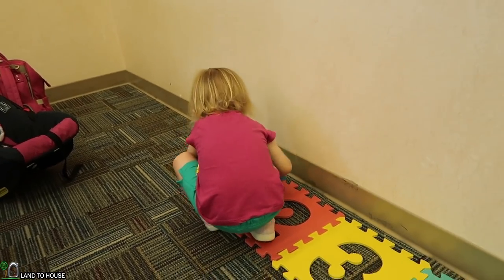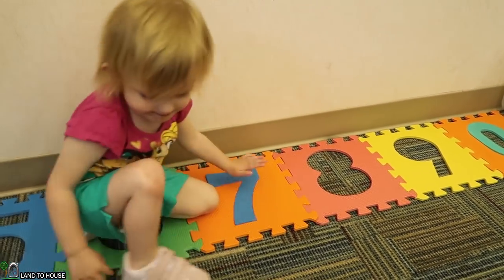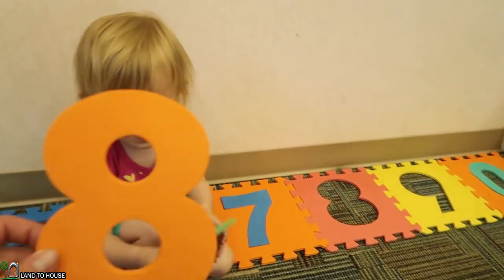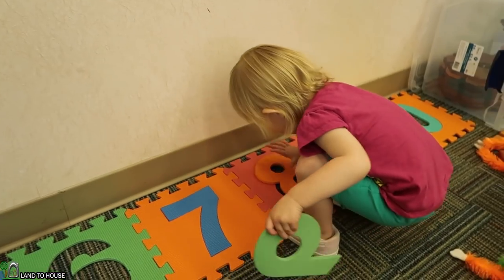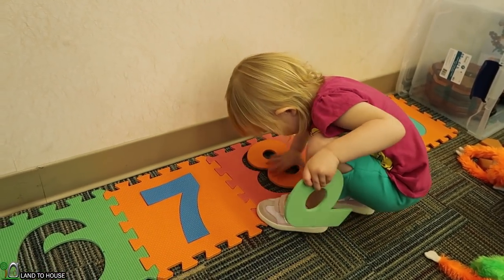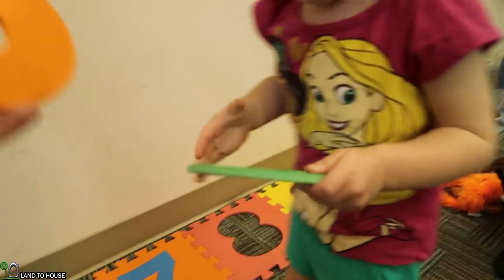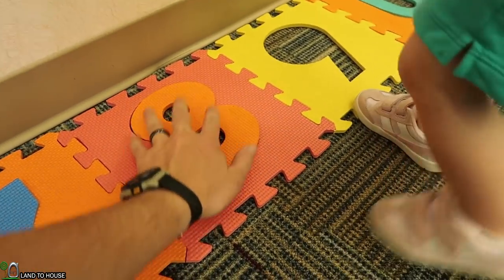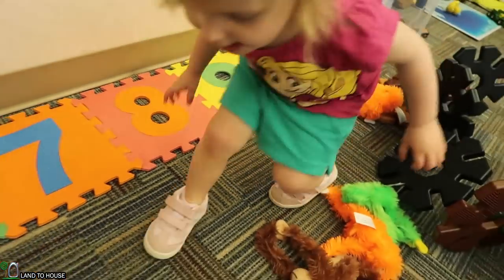Hey Emma, try over here - 7. How about 8? You got it. 9 - good job. What about 6?